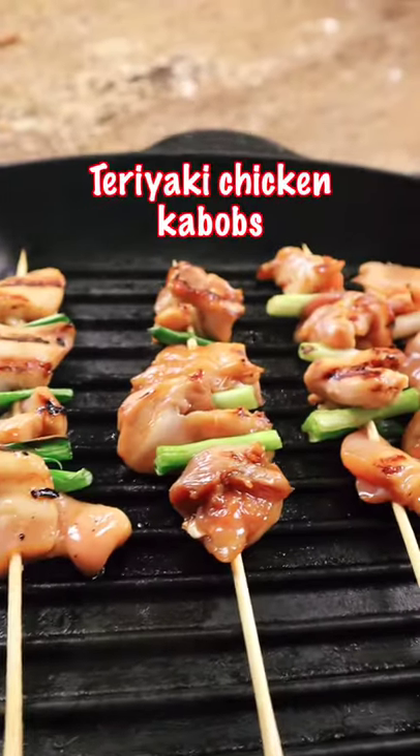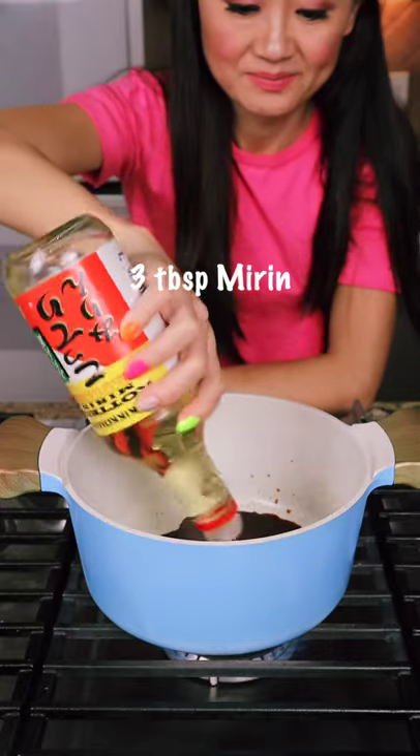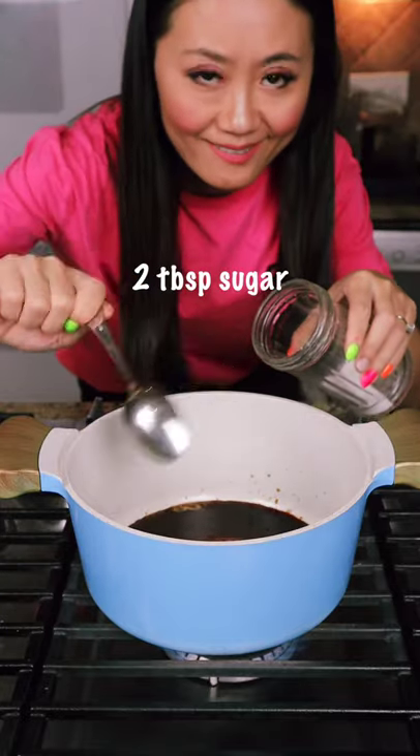Hello, teriyaki chicken kebab. First we make the teriyaki sauce. You can use the sauce for any protein you like, such as maybe salmon or tofu.